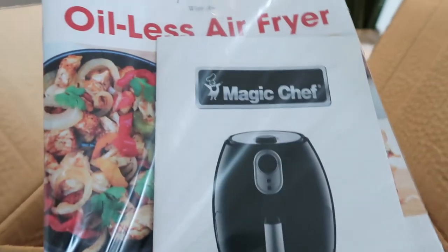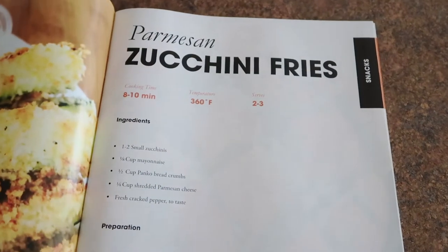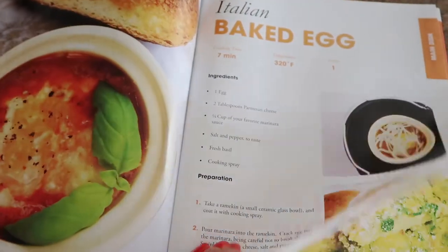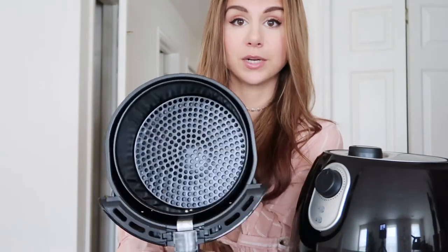Let me show you exactly what came out of the box. First, you get the manual — I looked through it, it was very common sense, but good to have. The second thing you get, which is super helpful, is a recipe book and guide to see what you can make with your air fryer. The retail value is around $80, which is awesome — under $100 for a helpful appliance. It's about nine pounds, so not heavy at all.